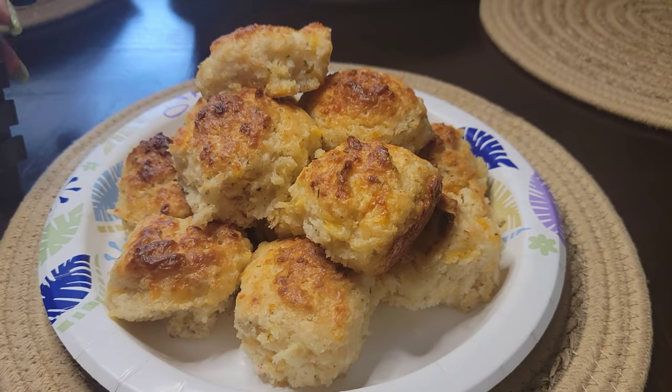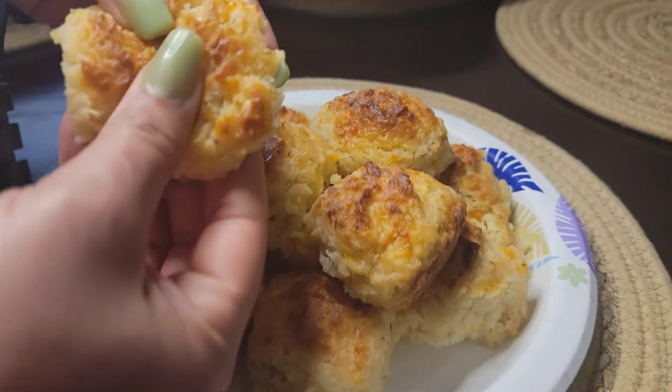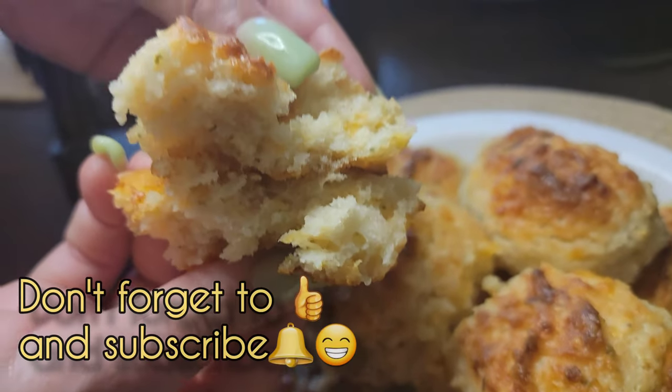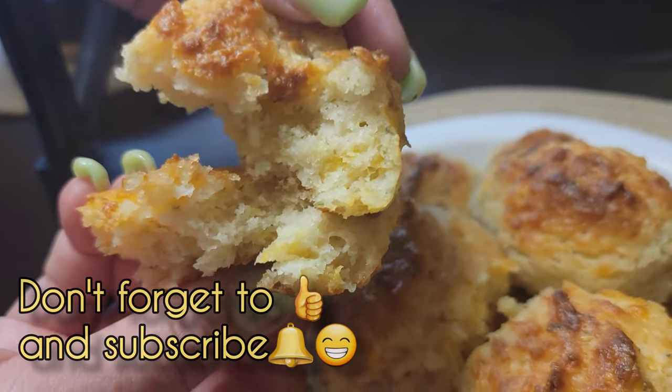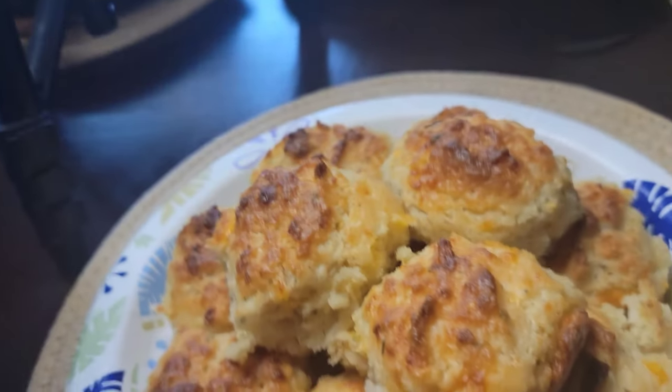You can even make these for dinner as a little side. Look how cute my biscuits look, guys! See how nice and big they are? Look how they look inside — you can see the cheese, you can see a little parsley. Thank you so much for watching, don't forget to like and subscribe!